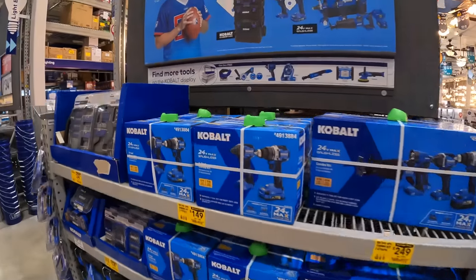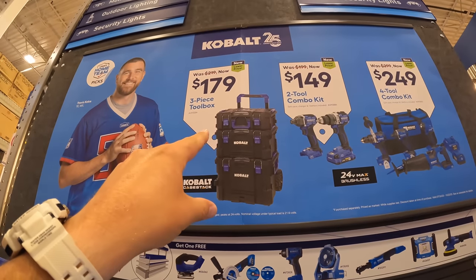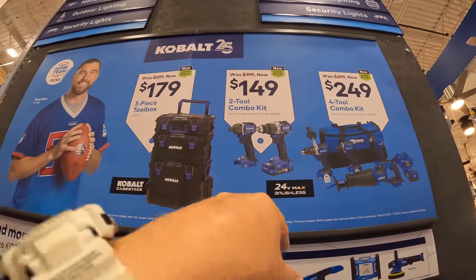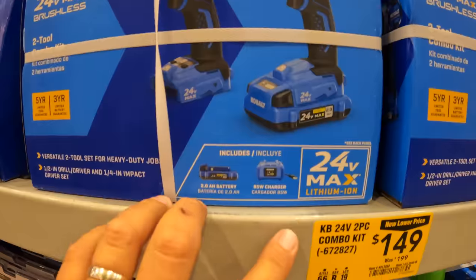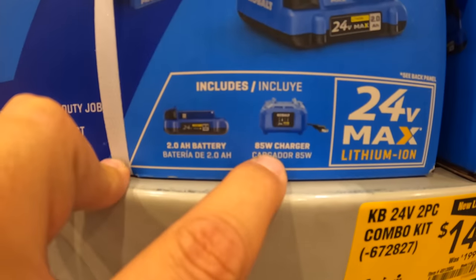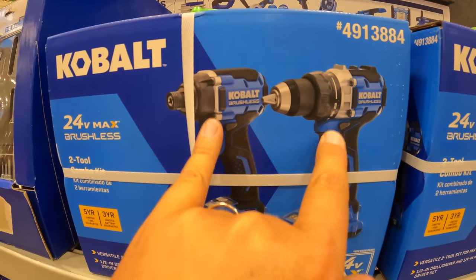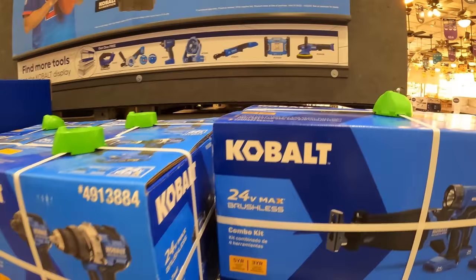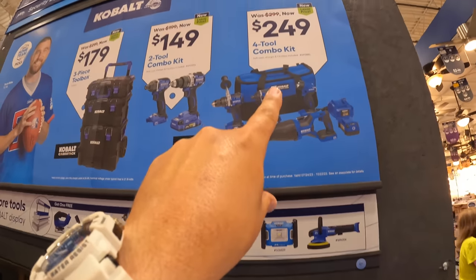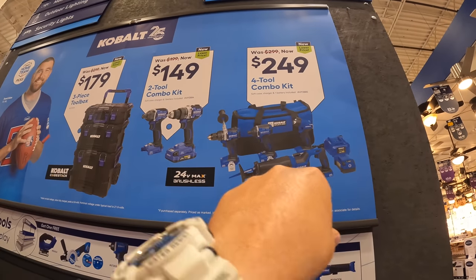The Cobalt toolbox is down to $179 for their three-piece toolbox — snag that up while you can. The two-tool combo kit, impact driver and drill driver, for $149 was $199 — includes a 2-amp-hour battery and 85-watt charger. This is the new generation. They also have the four-tool combo kit for $249: hammer drill, impact driver, reciprocating saw, light, 4-amp-hour battery, and a charger.